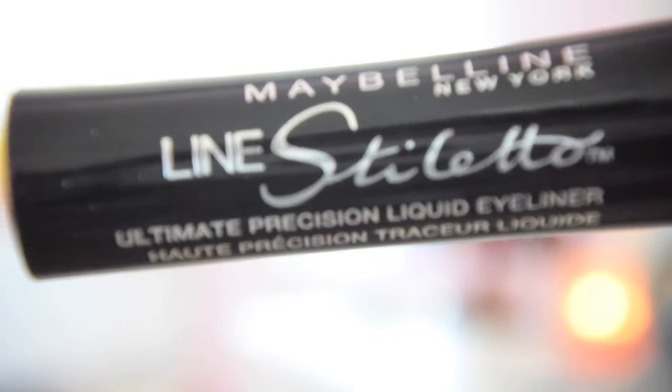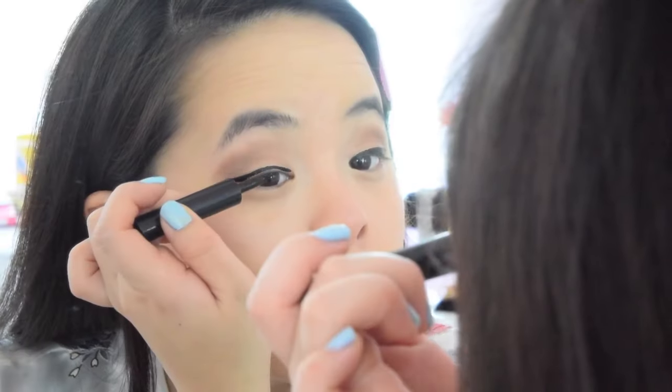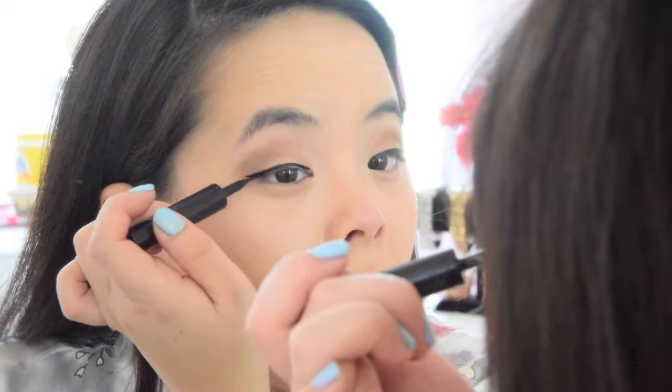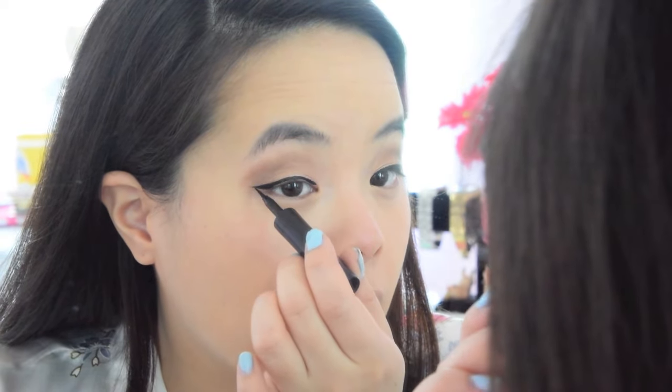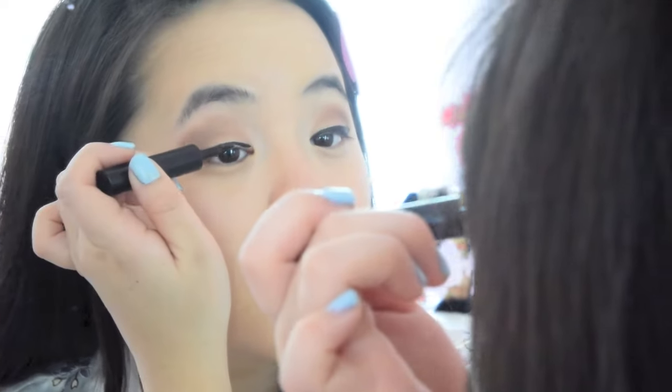I'm going to take my favorite Maybelline New York Line Stiletto Liquid Eyeliner to line my eyes and create a cat eye. I love this eyeliner because it has so much control, and it's good for people who are new at lining their eyes because you're less likely to make a mistake.